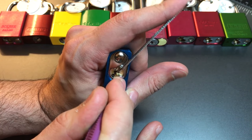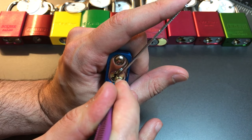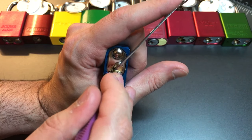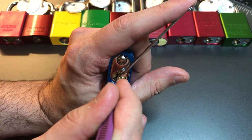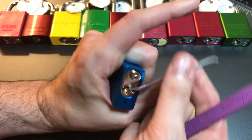Getting some feedback, counter rotation — I think we got him set. And five, nothing there, or six, back to one, two, three, four. Maybe it was five. There we go, got it open.